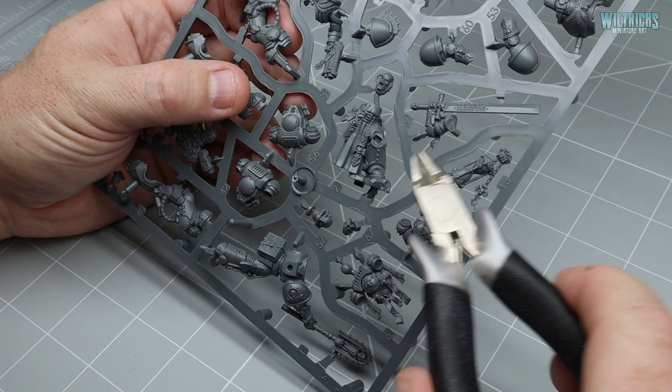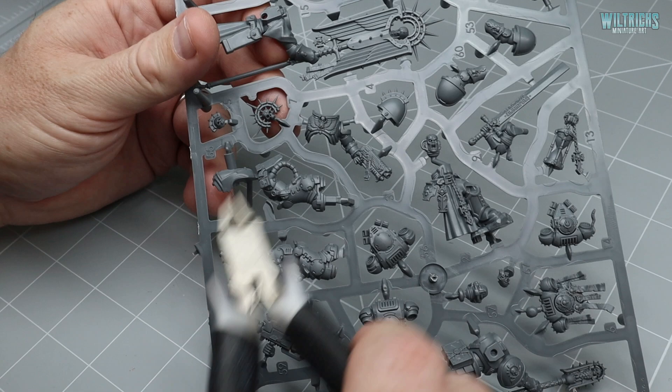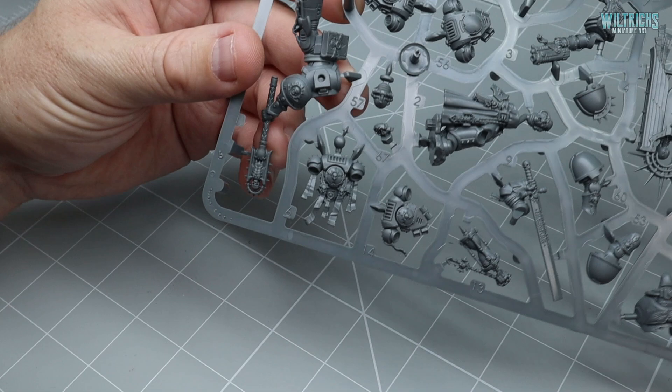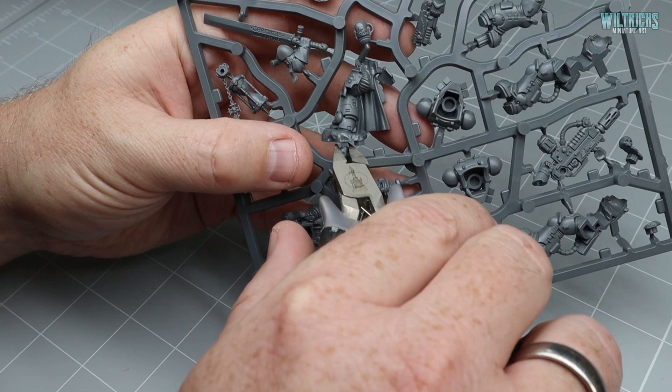This is the sprue from the Indomitus box set that we're going to need — this guy here, his chest plate and pistol, backpack detail, knee detail, shoulder pads, and that pretty cool-looking backpack. Going to be fun painting that, looking forward to it.